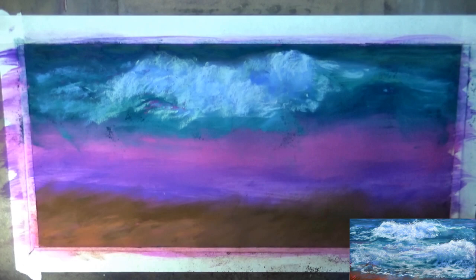Where I want it to look really soft and foamy, I'm just using the side of my pastel very lightly and dragging it across the top of the pastel that's already there.